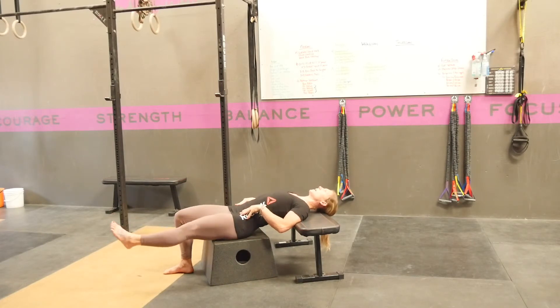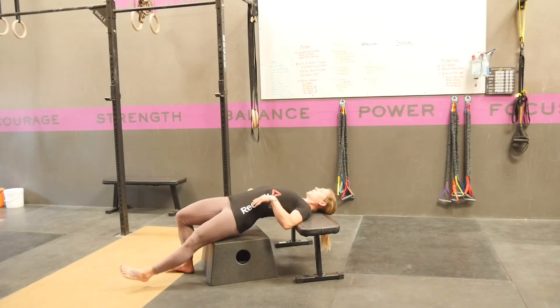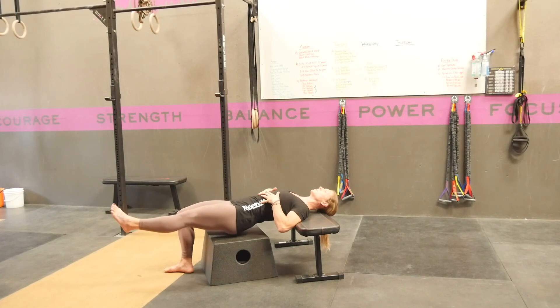Lift off, lift down. Common mistakes are that we lift and arch our ribcage or arch our backs. We want to make sure that's staying connected.